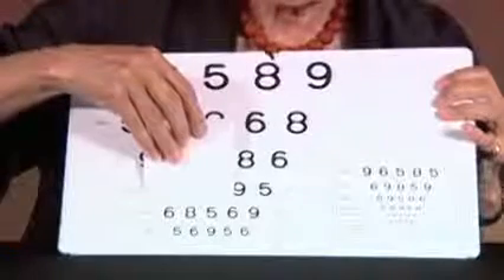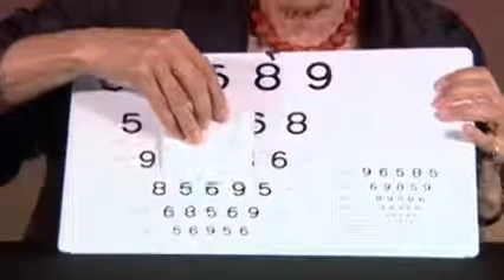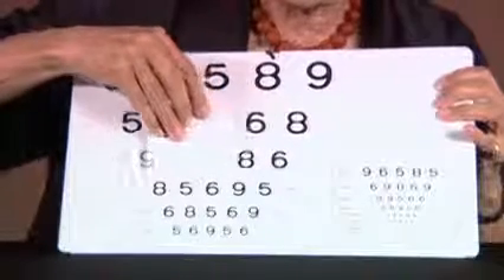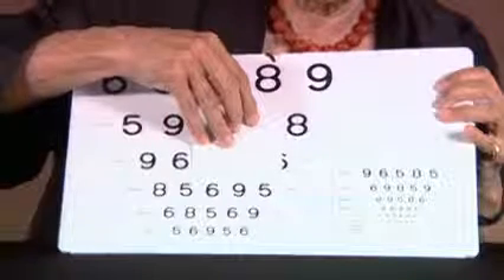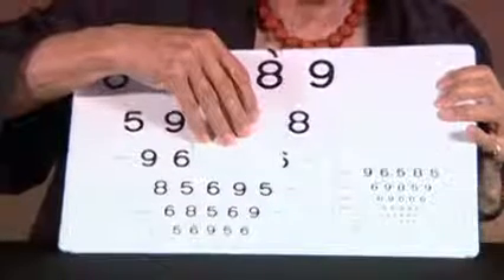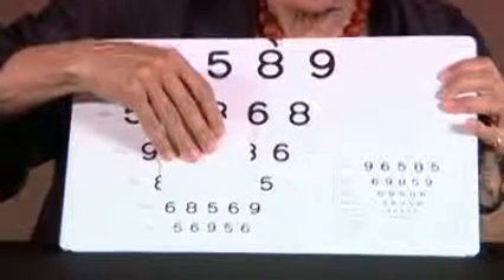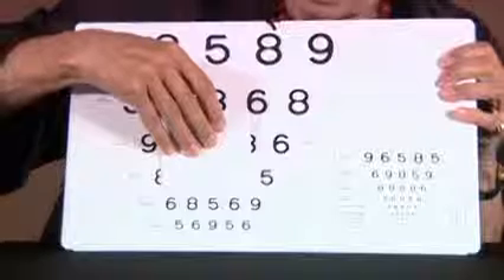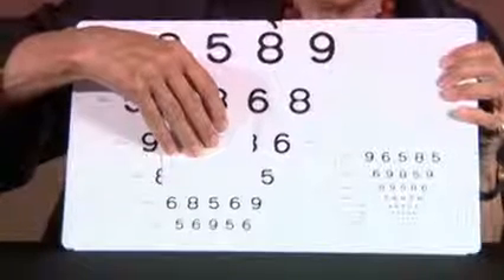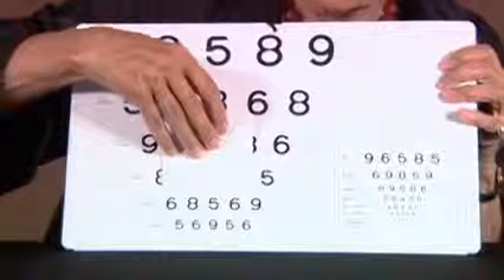If the person's visual acuity is good, there is one part of the test showing visual acuity values until 20/20. If the person makes errors somewhere, we go one line up and ask the person to read all the numbers on that line.